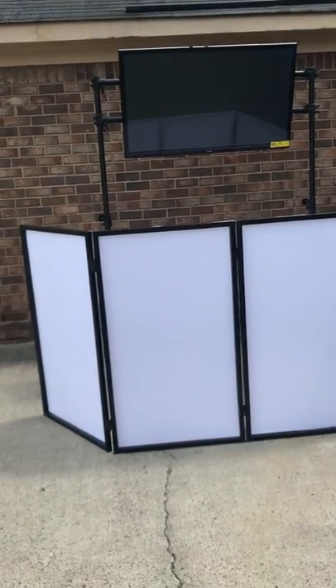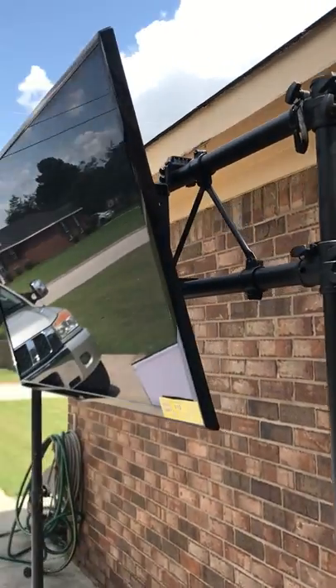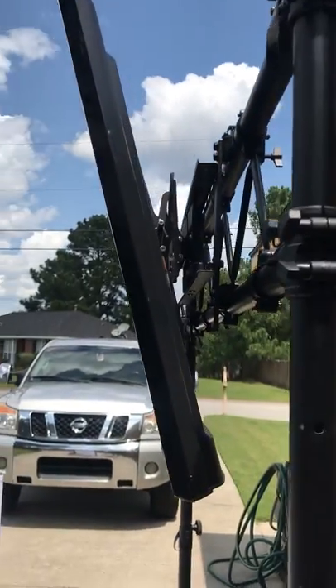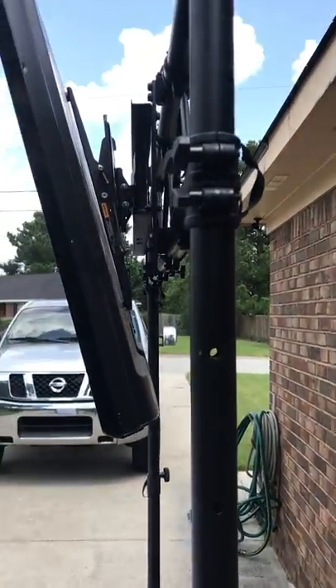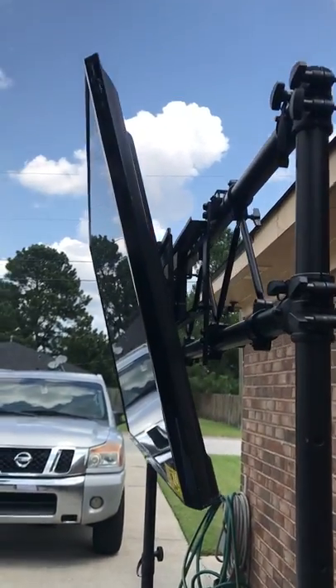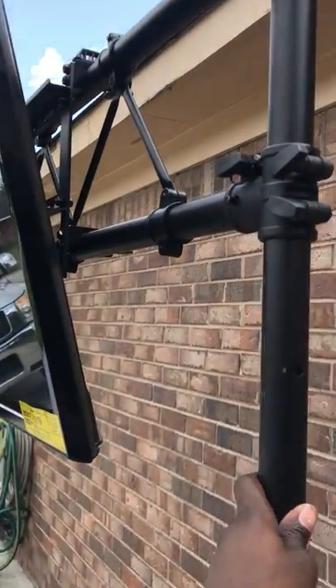I got this at a great price and I plan on using it at a wedding, but I wanted to go ahead and test it out. As you can see I have a 50-inch TV right here — an older model, maybe made in 2014 — so it's not as slim and has a good bit of weight on it. The TV stand is pretty sturdy; it says it can support up to 95 pounds. This TV is maybe 65 pounds, and I don't feel like it's going anywhere.